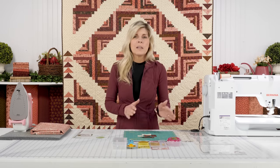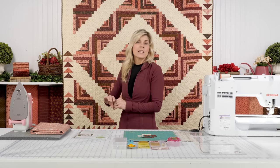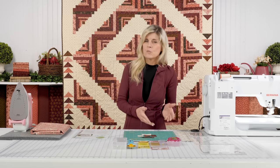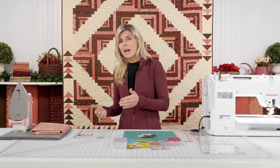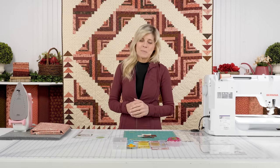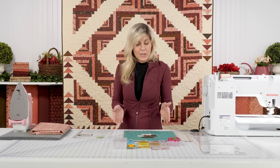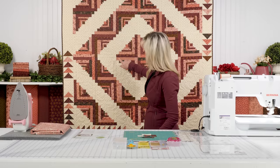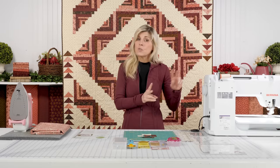I want to help unpack this. It looks very sophisticated — you have to be a super accomplished quilter — and it's not true. The rulers do a lot of the work for you. You do need to ultimately, as you're sewing your blocks together, be able to get a good accurate quarter-inch seam allowance, and I've got some aids on my machine that's going to help me get that accomplished. But I want to just get started showing you how this block is really coming together. It's a very unique combination of two rulers.